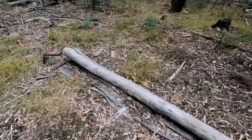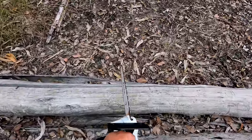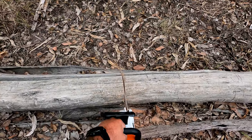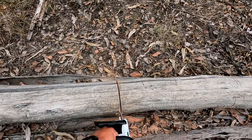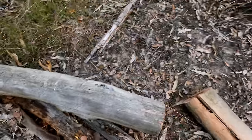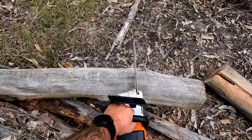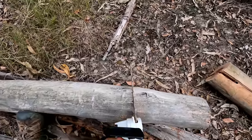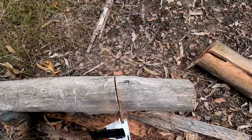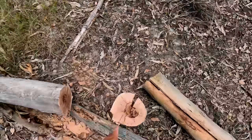The chainsaw fell over in the back of the car, but that's okay because no petrol leaked out. Here's a bigger log. I've got to be careful not to dig the chain into the dirt because that will blunt it in no time. That won't even fit in my fire drum — I'll probably have to split it. I might cut it there so I can split it with an axe, and I'll cut through this big knot.